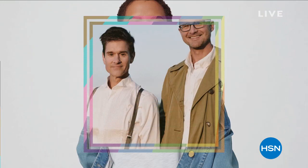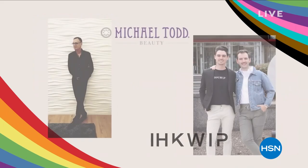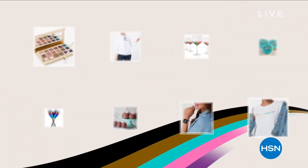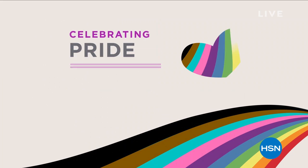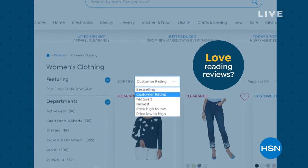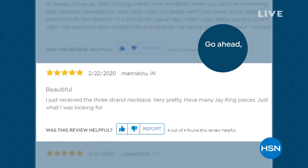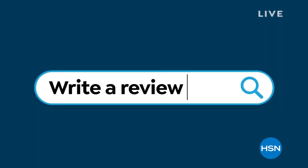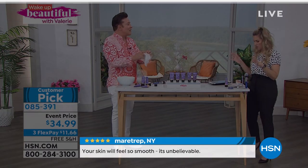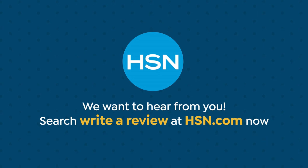More pretty summer fashions coming up right after this. This June, HSN and QVC celebrate LGBTQ+ Pride Month with customers, vendors, team members, and communities. HSN and QVC stand with the LGBTQ+ community, highlighting LGBTQ+ owned or founded businesses that are part of our family, plus offering a specially curated collection of products to help you show your pride. To learn more, visit HSN.com and QVC.com and search 'Pride Month.' Also, love reading reviews from fellow HSN shoppers — reviews help everyone shop smarter. Search 'write a review' at HSN.com.